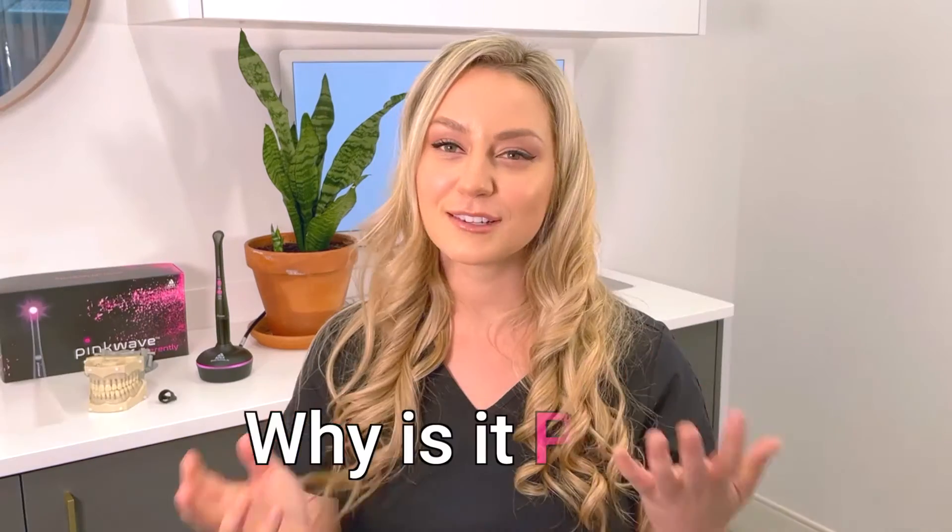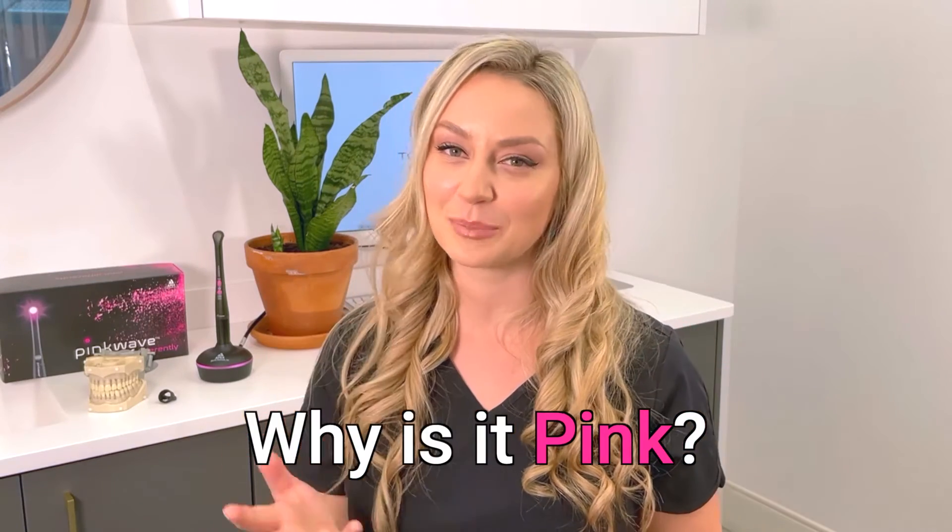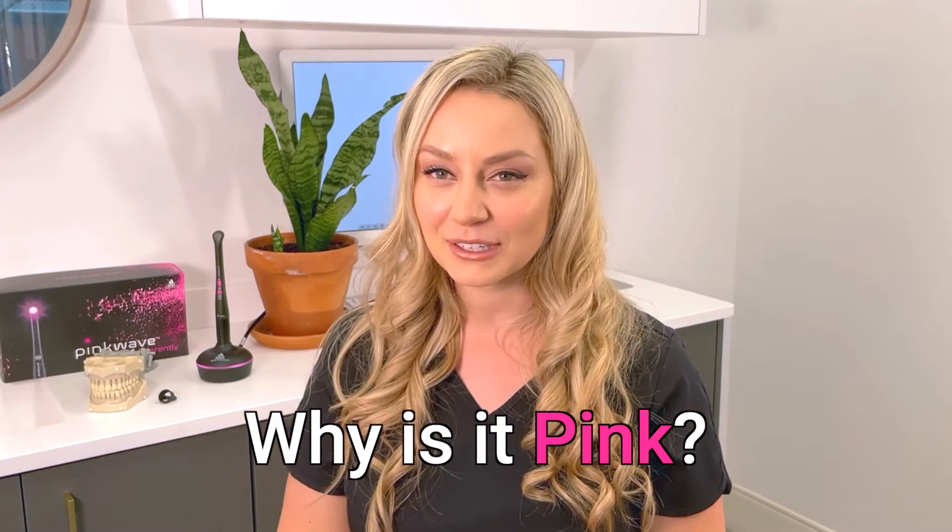Hey Peeps! My name is Irene, aka ToothlifeIrene on Instagram, and today we're going to be doing a tutorial of the Pink Wave curing light from our Peeps at Vista Apex. What's the difference between a blue versus a pink light? Traditional curing lights use blue light as a catalyst to cure material. Pink Wave is equipped with Quad Wave technology, which leverages four different wavelengths to ensure peak performance.